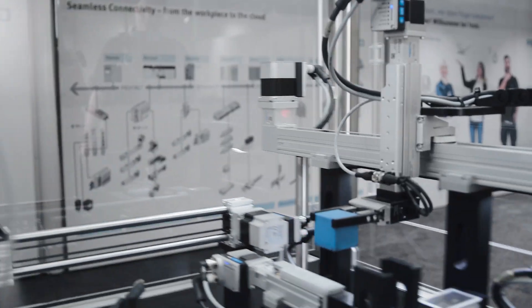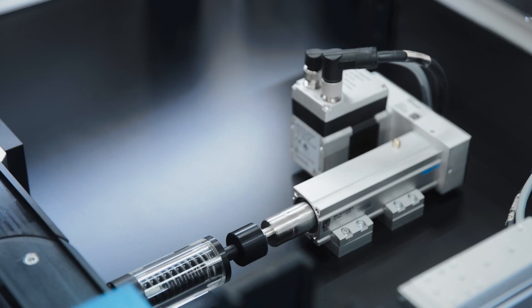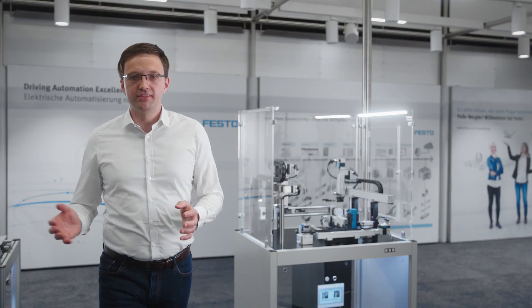With our unique Simplified Motion Series, you can get the simplicity of pneumatics combined with the benefits of electric drive technology in one simple to use product.